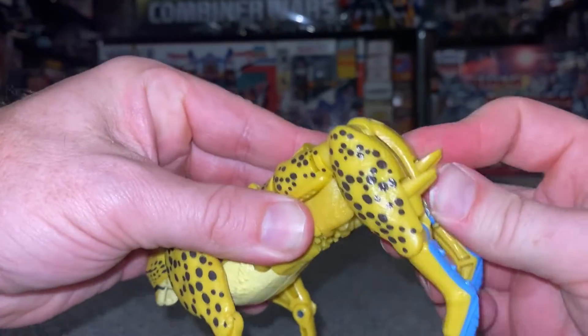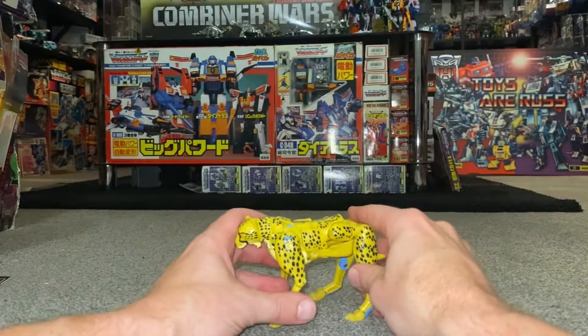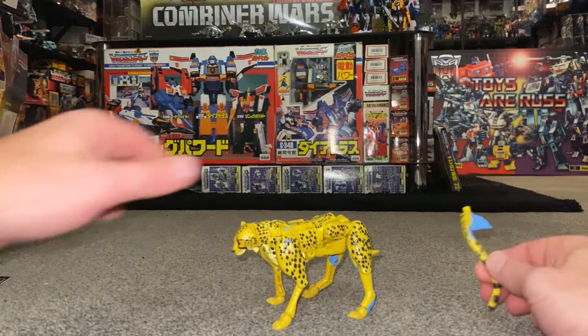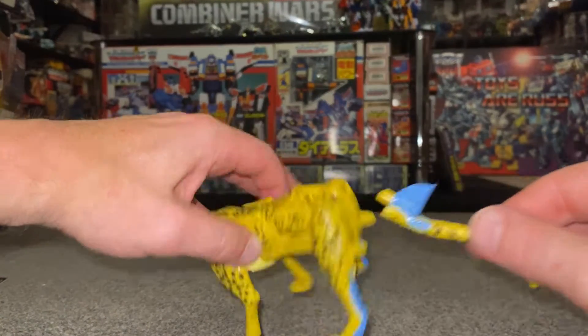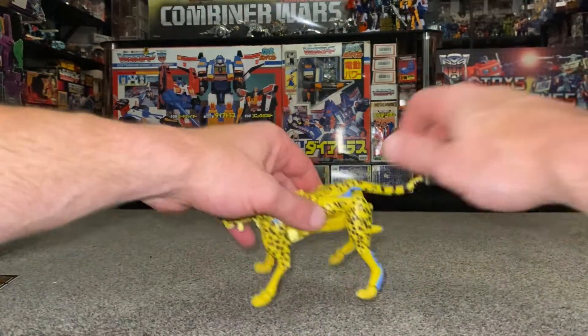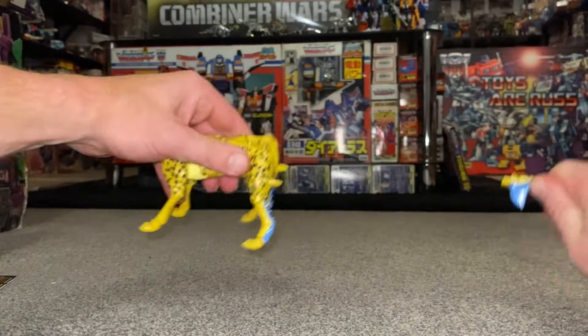Bend at the back and that is the alternate mode. You can then attach the tail or lance into the back — perfect. Okay, back to robot mode then, so let's take the tail out.